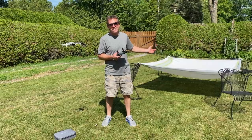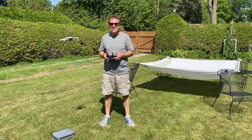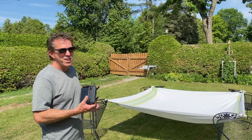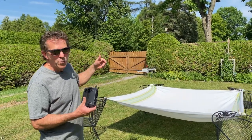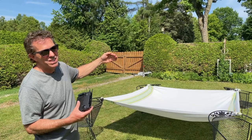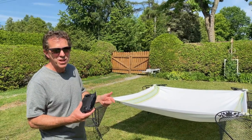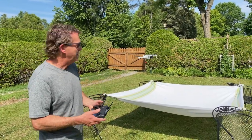I've strung up a sheet like a little catch net. The plan is to get the drone over top and try this out. On the first attempt, when you hit down and in, it kind of pitches a little bit to one side and then drops — so we overshot the sheet. Let's try it again and aim to land in the middle of the sheet this time. Drone is okay, no damage.